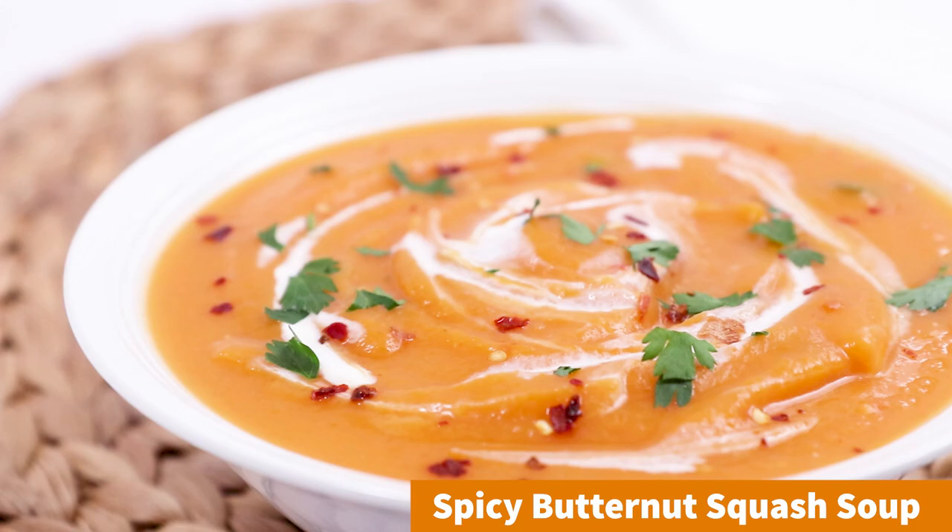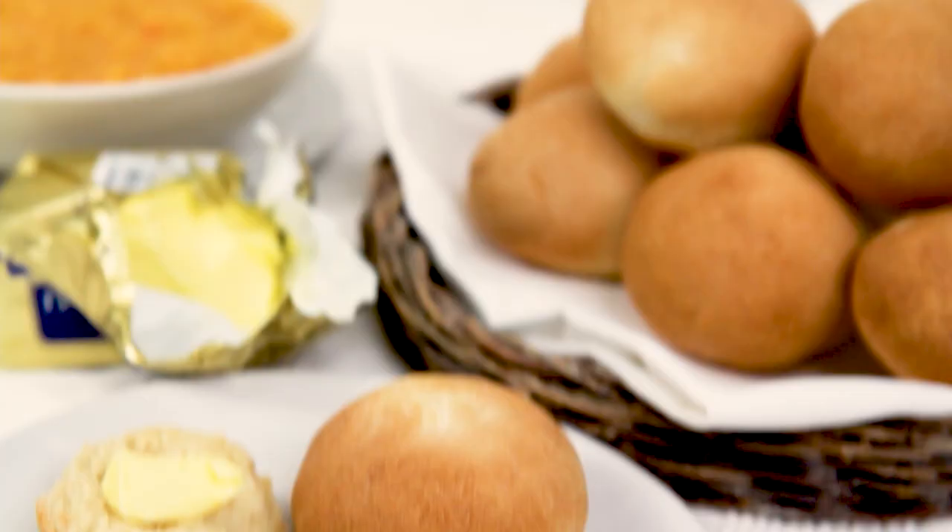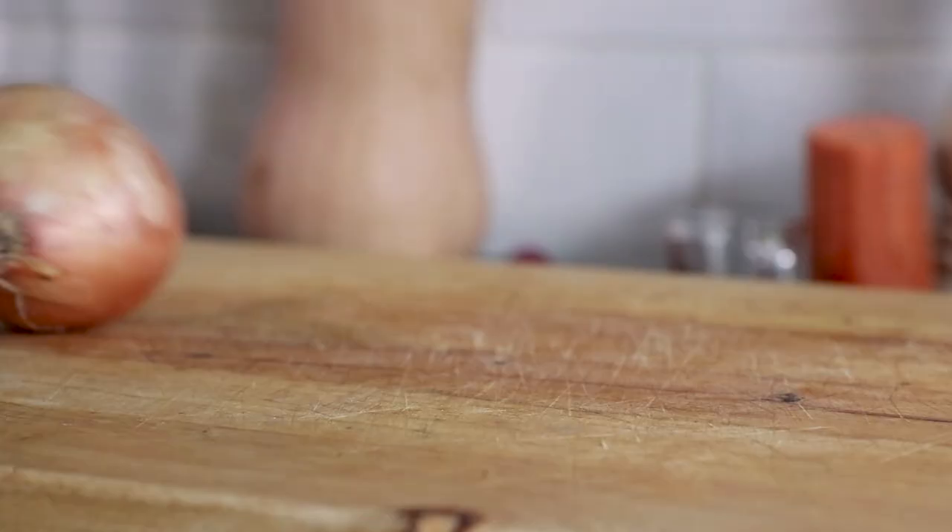Hey guys, it's Warren here and here's how to make a deliciously spicy butternut squash soup. I'll also stick a link at the end of the video on how to make the perfect white bread rolls that go brilliantly with this recipe. This is enough for four portions of soup.